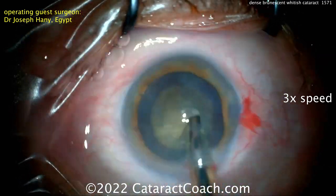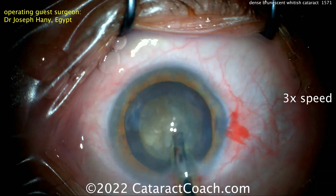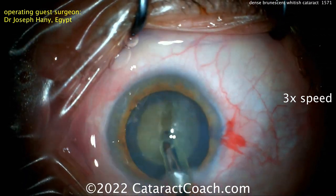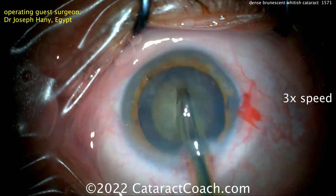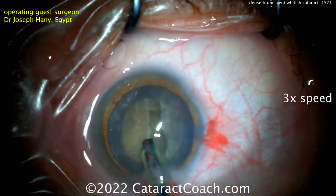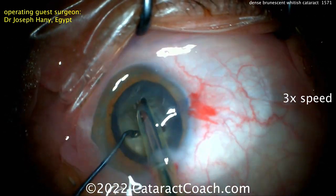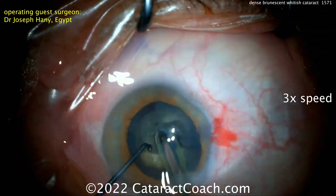A phaco probe going inside the eye, cleaning up some anterior cortex. The technique here is a groove down the middle — a good idea because it's going to de-bulk that dense central endonucleus. The chopper goes inside and splits it — so that looks great. This appears to be a stop-and-chop technique.